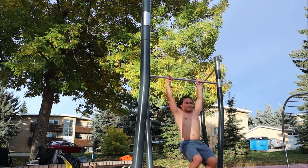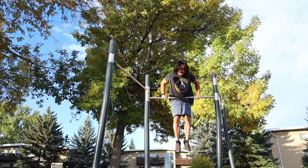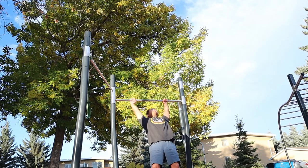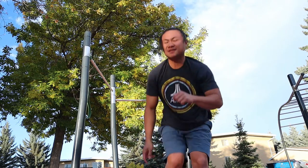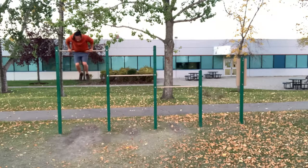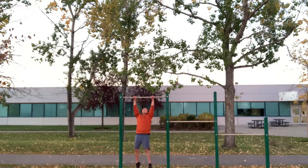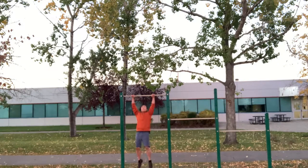I had a hard time on this part because my body doesn't know how to go up after a muscle up. But I realized that you have to use your pelvis to push your body upwards and then pull your body towards the bar. I kept trying until I get that muscle memory, but I think this is the best I can do for today. I'm going to keep practicing this move until I perfect it. Thank you all for watching — please like and subscribe.